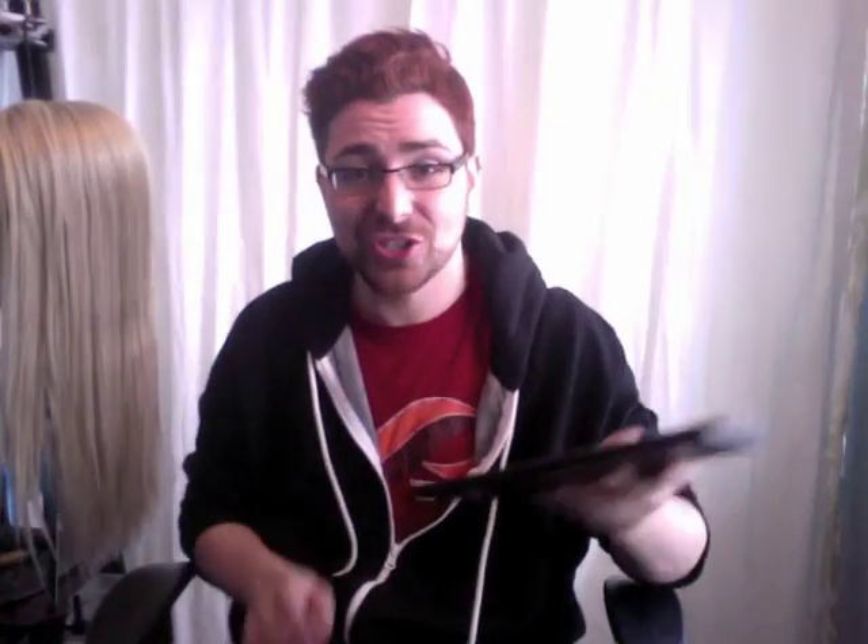You're also going to need eyeshadow. I'm using my Morphe brush palette that I bought at the beauty show this year. The black died — I dropped it, it cracked, and I was really sad. So I'm going to be using some of these matte browns. You don't want to use something with sheen or glitter in it. You want to use a matte brown because you need to give that depth effect of a root. If you stick to matte, it'll make the blonde pop a little more.